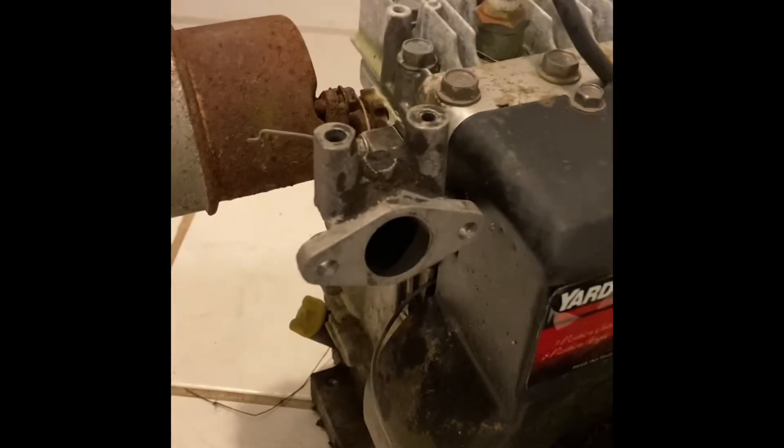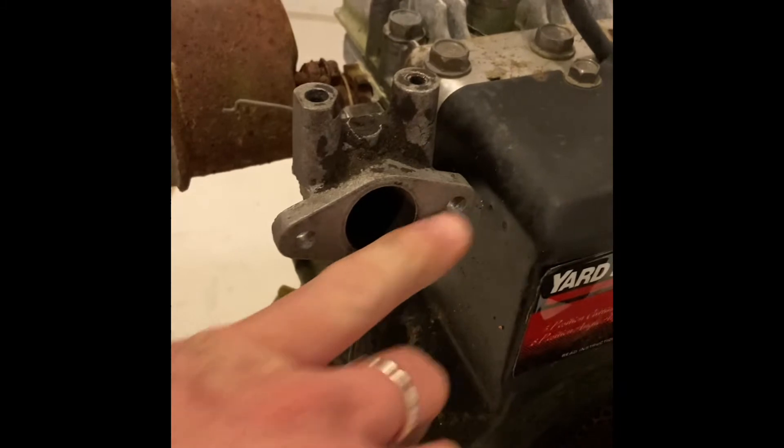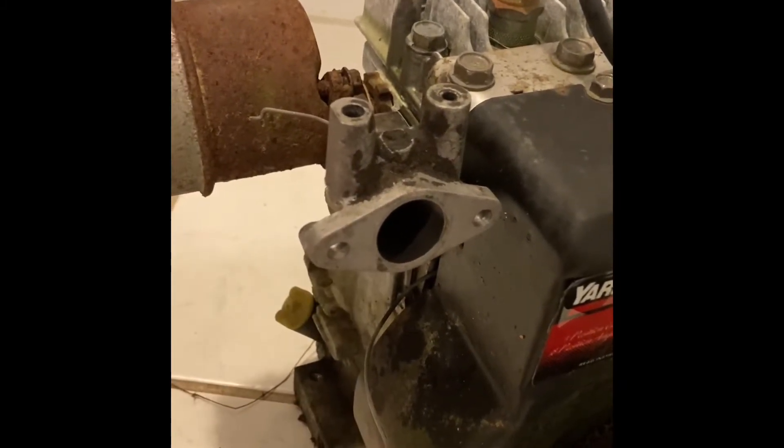Just zip, zip and you're done with a good drill bit. I use a step drill bit on these just to get a little bit bigger. Obviously you don't want to go too big and break it, but it should be good.